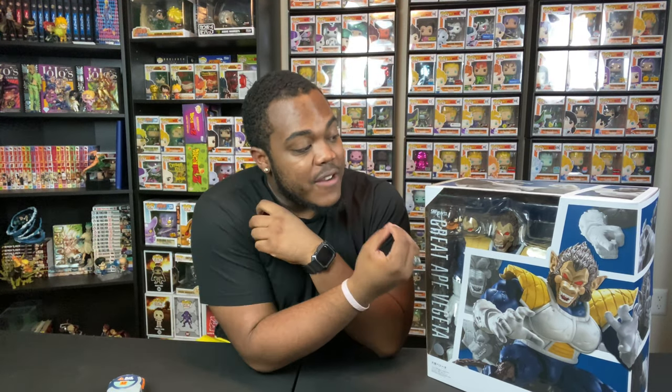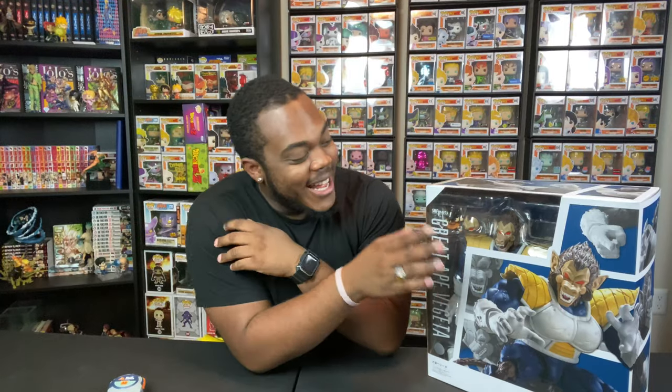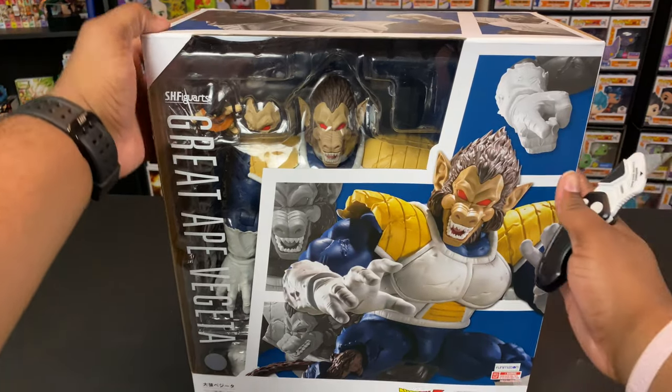The way this figure looks — the number of face plates and the features it comes with — I am astounded. I am slowly getting into SH Figuarts. Jonathan, you are becoming a bad influence, but I definitely want to get some more. I do have a Great Saiyaman one I want to review on the channel as well, but right now today is this one. This box is already huge; I can't wait to get this out of the box.